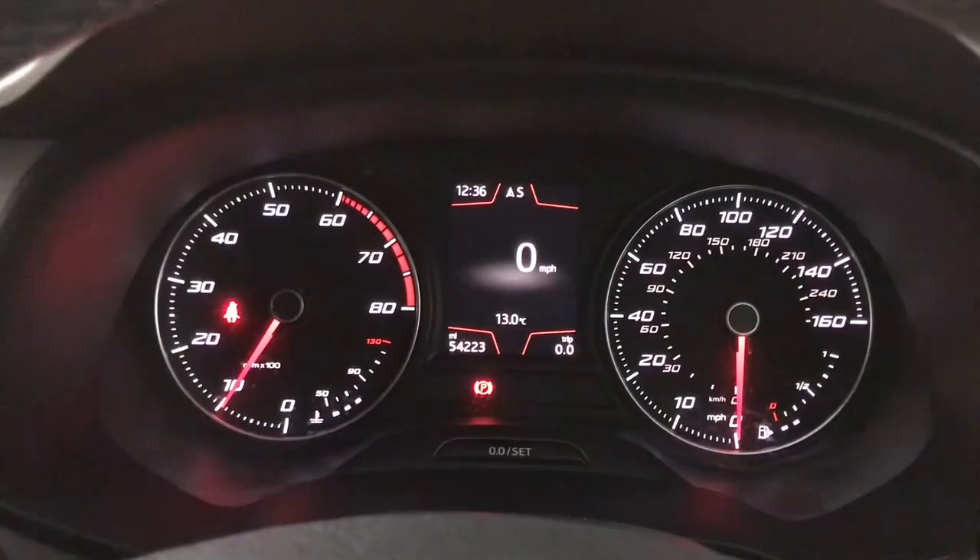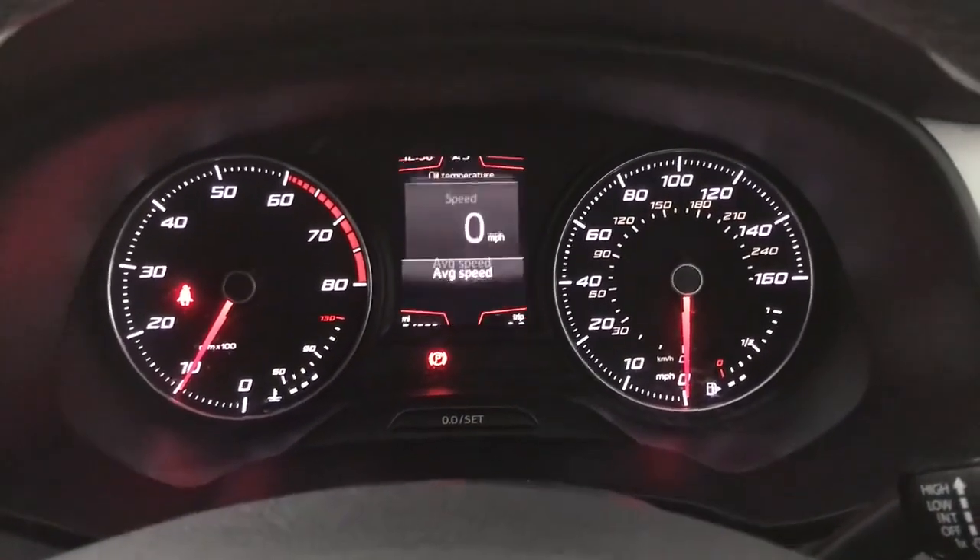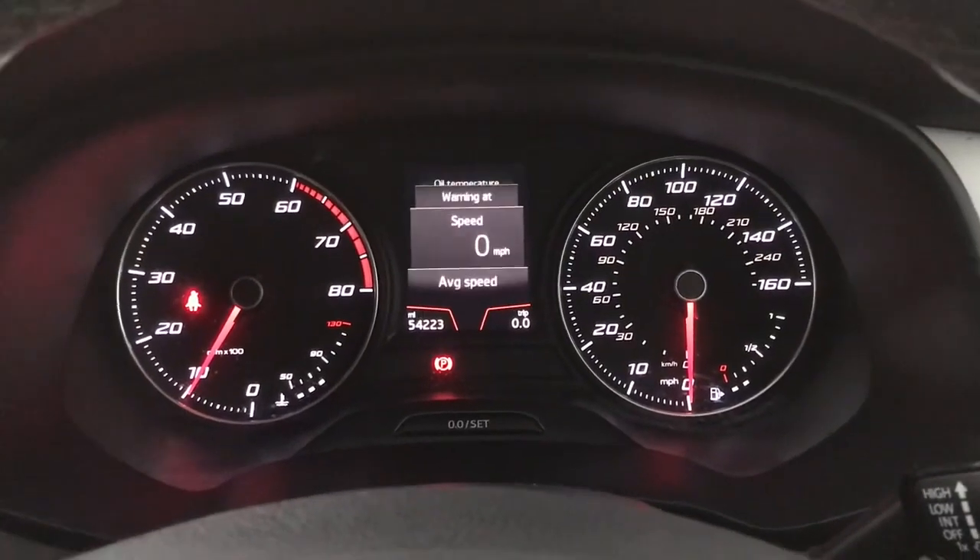Up front you've got your rev counter on the left, speedo on the right and your digital screen in the centre, currently showing a digital speedo but you also have various other driving data on here as well.